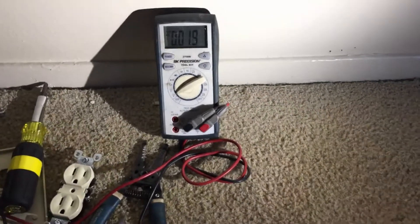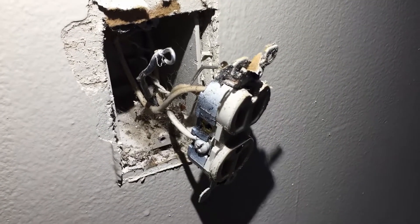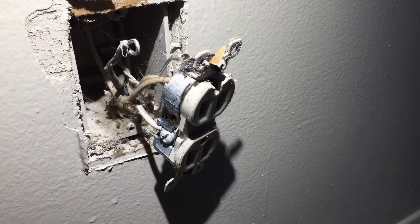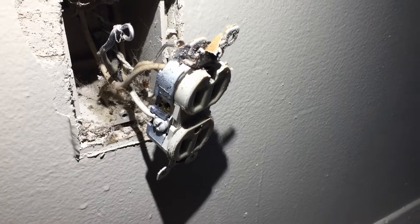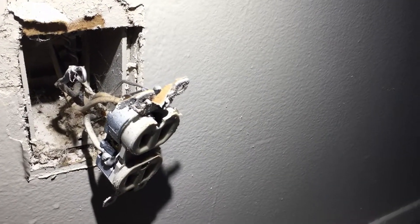I used my multimeter. I took the outlet out and we have two neutrals on this side, one ground which is the bare wire on top, and you can see the lip was broken a little more. On this side we have two hots — I took one off the outlet so I could test which one is actually hot. On the previous outlet the bottom one was hot, so I figured the top one wasn't — but on this one the top one was actually hot.